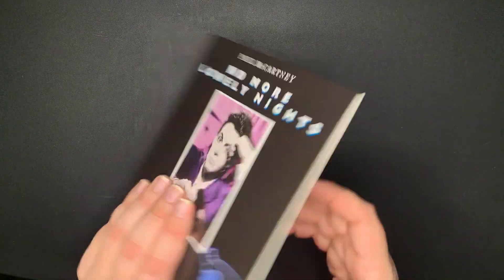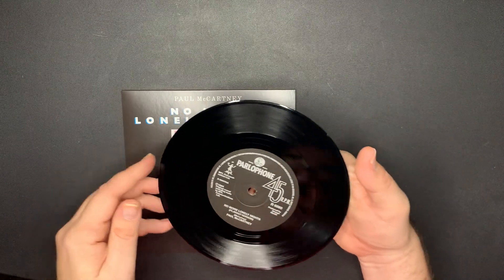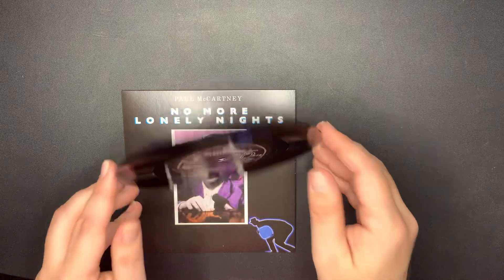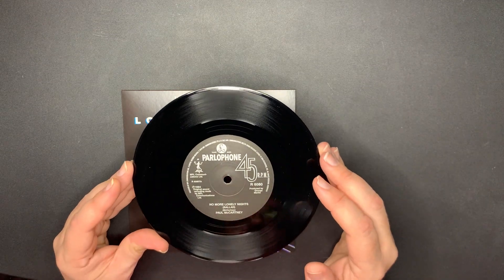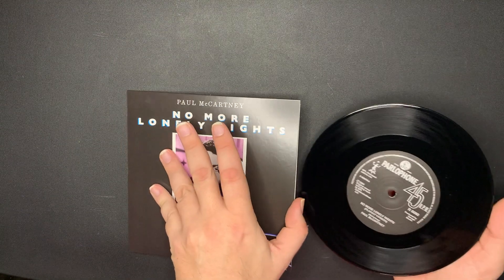Next - 'No More Lonely Nights.' Love this song, with the playout version as the B-side. That's on the Parlophone label. Everything looks good.